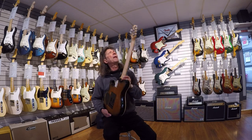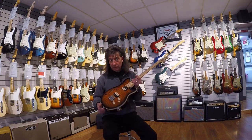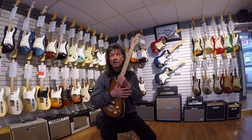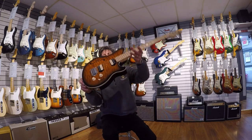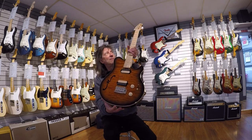These things are killer. I really encourage you — next time you stop in, ask one of us and we'll be happy to plug you in and let you check one of these beautiful things out. We also have them in a few other colors in the normal stock model. This one being kind of a one-off, I had to tell you about it. Check out that beautiful quilt and that neat little f-hole design.